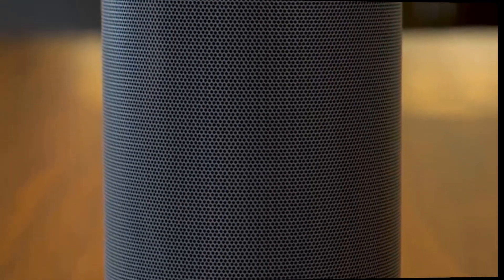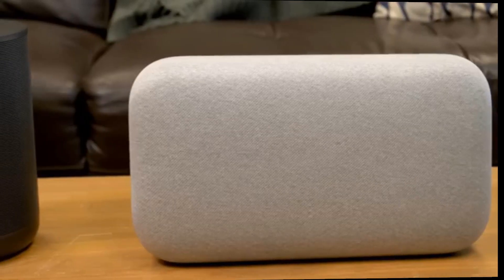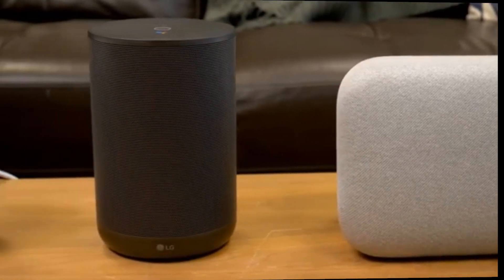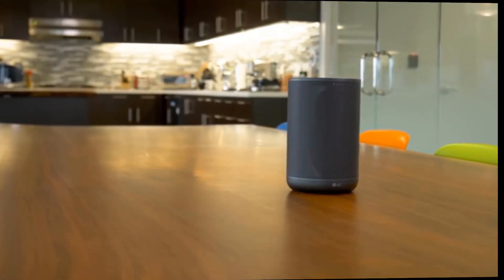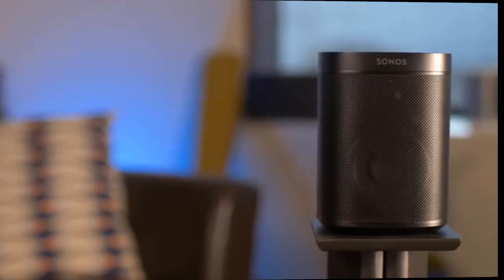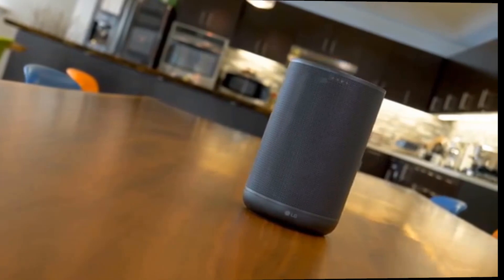The WK7 offers some very solid performance, especially for a $200 speaker, with an emphasis on forward vocals and pretty powerful bass response. In terms of overall size and power, it sits somewhere between the Google Home Max and the Apple HomePod, though it can't match the fidelity of either — it is also about half the price. When it comes to detail and instrumental definition, the WK7 doesn't quite match the Sonos One, even though it does offer high-resolution support, but then again the Sonos One is one of the best-sounding speakers on the market.